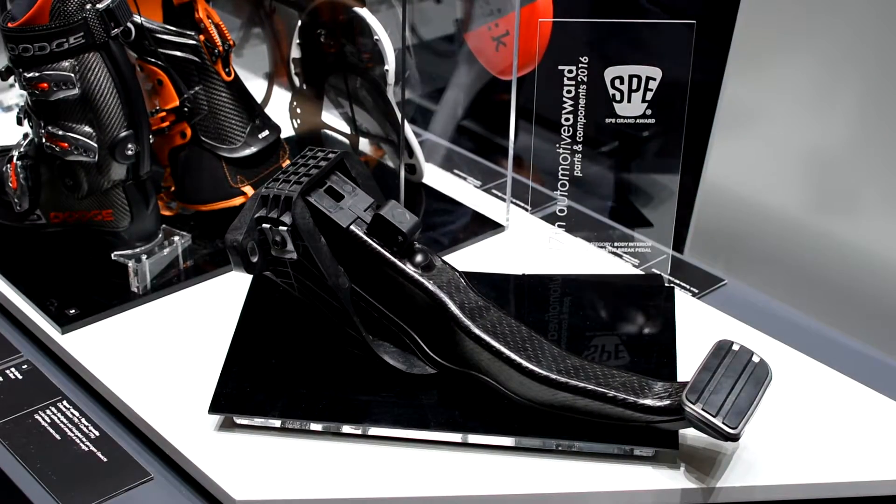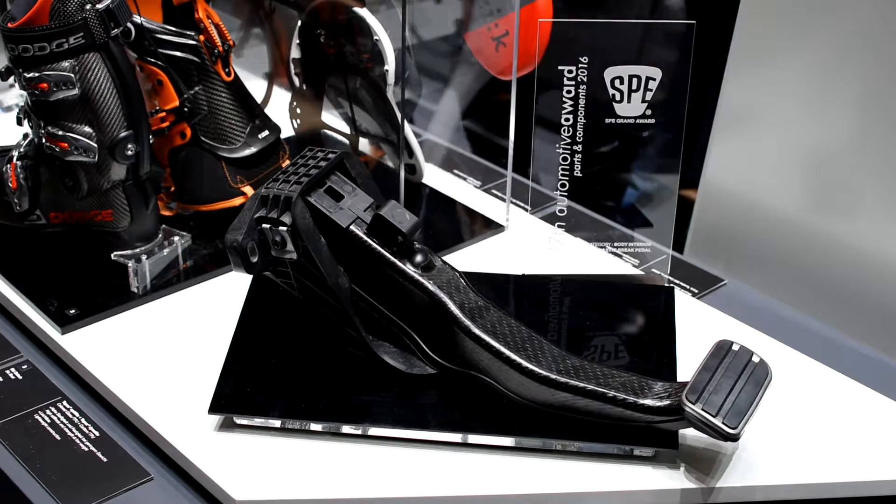We are very proud about an award which we received on Monday from the Society of Plastics Engineers. It's a brake pedal for the Porsche Panamera. The new brake pedal achieves a 50% weight reduction.